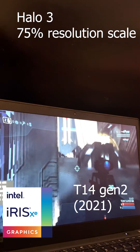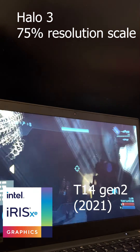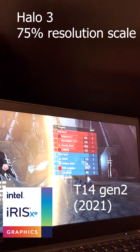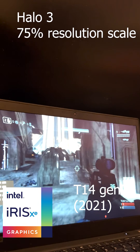At 75%, it still dips maybe like 5 frames to around 55, but it's playable — there's no stuttering, nothing. It definitely feels a lot better playing on it versus the older T580. The 9075 processor — I love it. It's perfect.